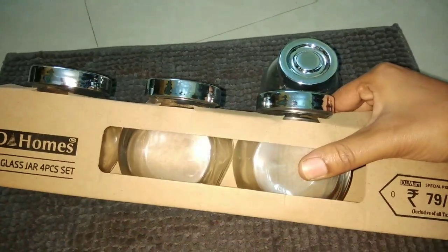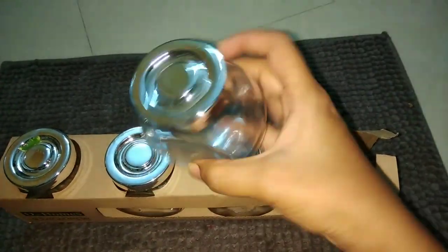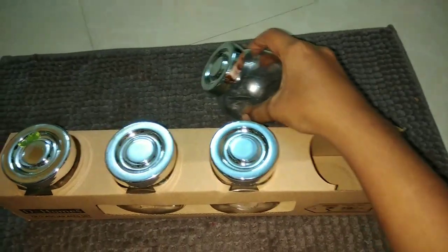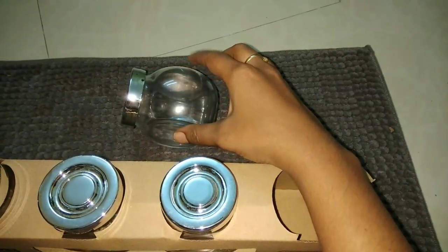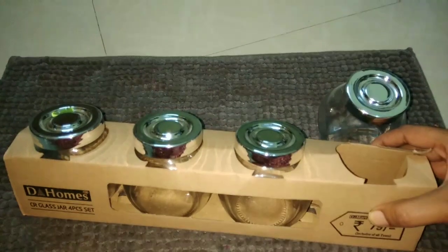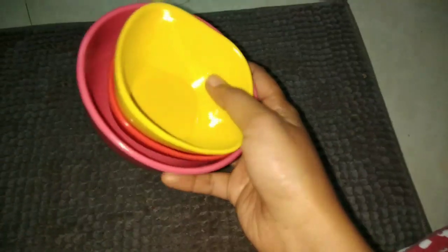I have to buy a glass jar — this is plastic, and it can be slant or normal. This is for the kitchen countertop. It is just $79, available at D-Mart.